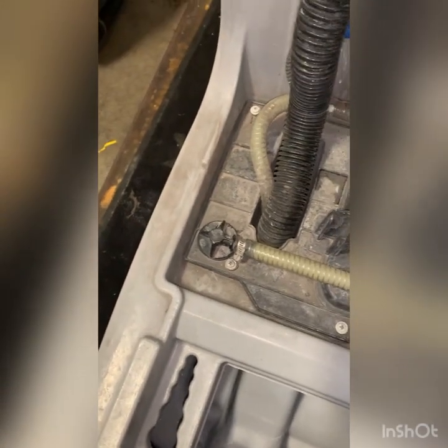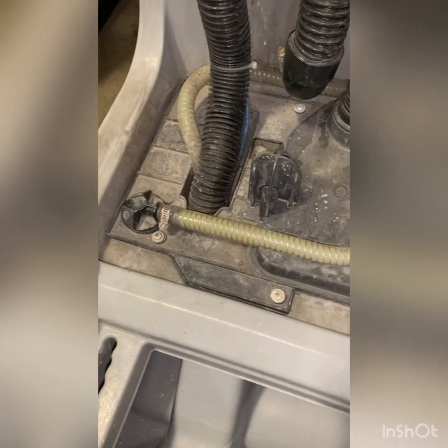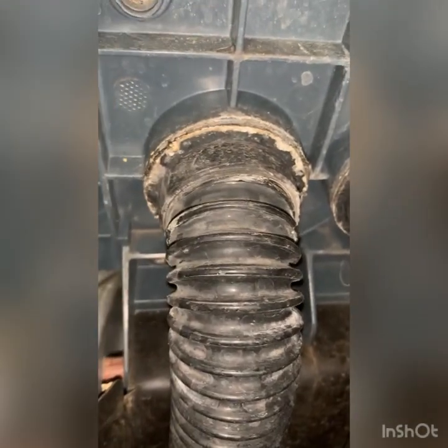Looking at this top deck where the back motor sits, there's lots of recovery water and it may have been dumped with lots of chemical inside. It looks like it hasn't been flushed whatsoever. When chemicals are put in this tank, you must evacuate all the solution.